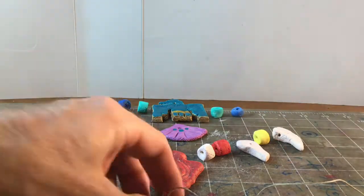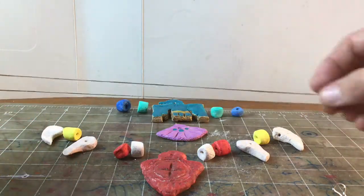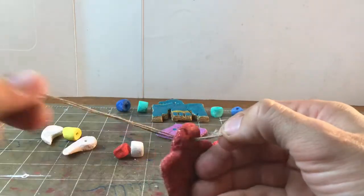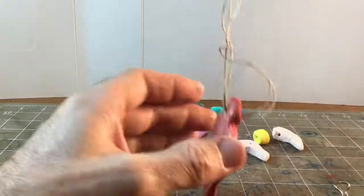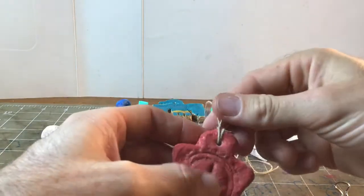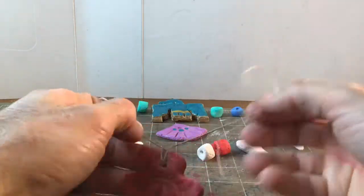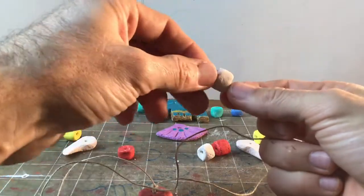Now I'm going to get out my string. Whatever kind of string you have, make sure it's big enough to go around your whole head and leave a little bit of extra room. When you've got that, find the middle of your string and pinch it together so it can go through the hole. I've got a loop on this side — I'm going to put both ends of my string through that and pull it. Now I've got a piece of string that goes all the way to the left halfway and the other one goes to the right. I've laid out my beads in the order I want to put them on the string.